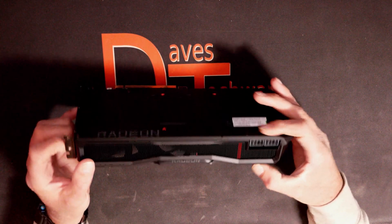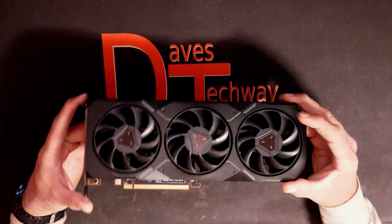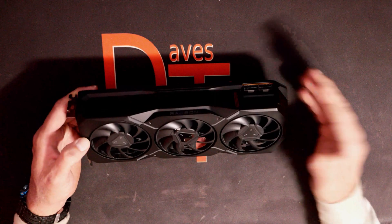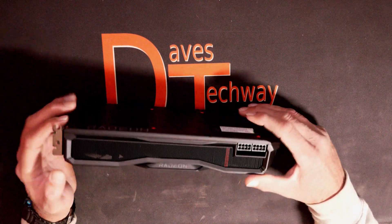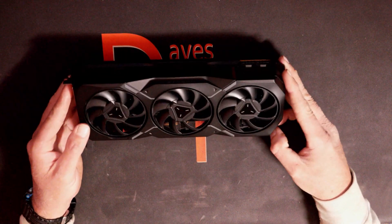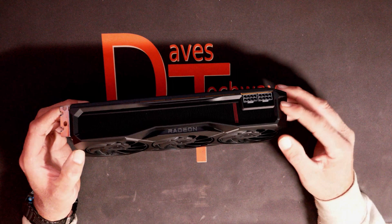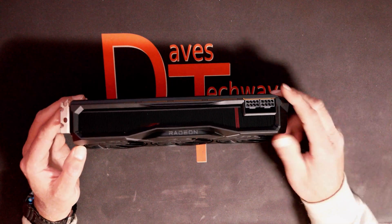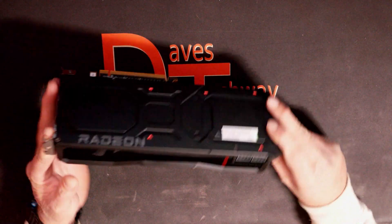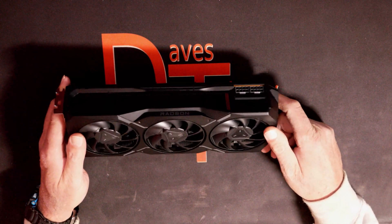We'll get into benchmarks in a separate video coming up on the channel. It does seem to be pretty well built — the real question is going to be the performance. This is the first time I've had a GPU this powerful in this class. I did pick this up for a personal build to replace my 2070 Super, so that should be a pretty good upgrade. It supports DirectX 12 and OpenGL 4.6. The card first came out on December 13th, 2022. If you're looking for an all-black card, it's going to blend in with just about any build.